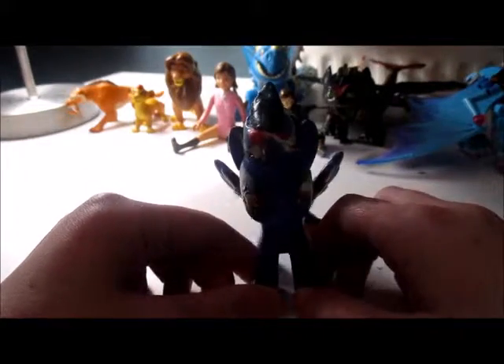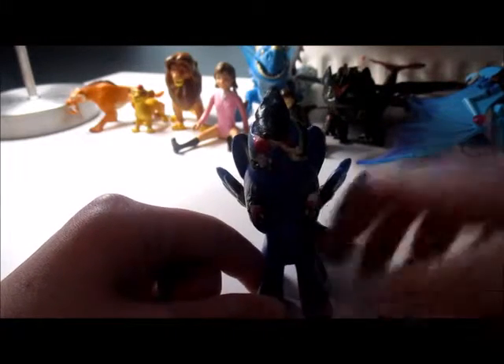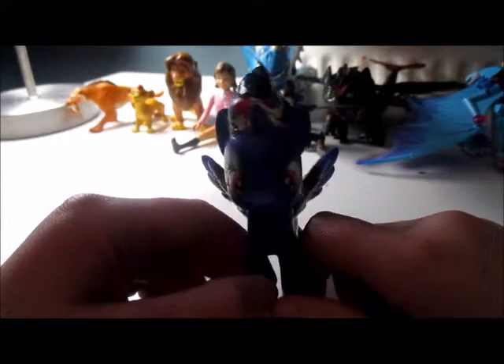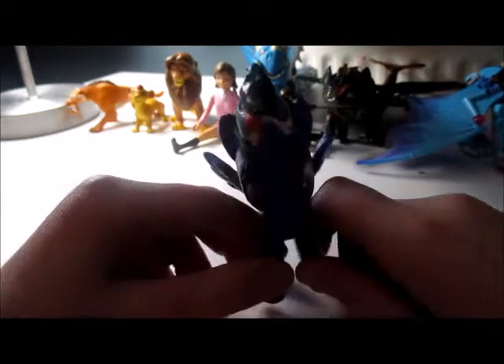Okay guys, hope you enjoyed! Sorry I didn't leave any clips of me actually painting them — I forgot, and I was also going to do more stuff while letting them dry. If you want to see more of me doing these Breyer painting sets, leave a like on this video and subscribe. Now I'm going to show you what I did with them — they all kind of match.